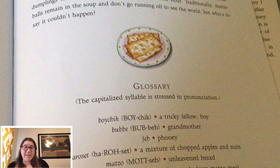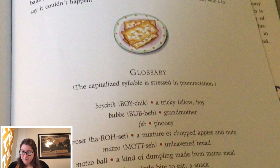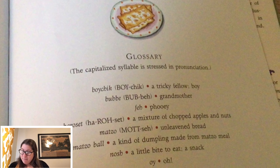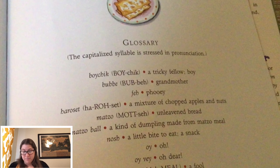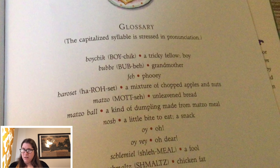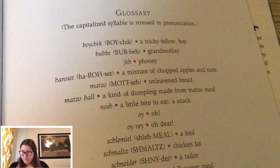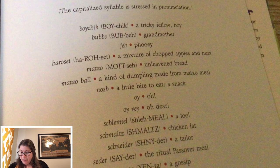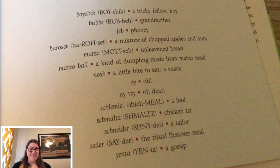And here's a glossary. You might not have known some of the words in the story, but the glossary can tell us. Boychick: a tricky fella. Bubbe: grandmother. Feh: phooey. Haroset: a mixture of chopped apples and nuts. Matzo: unleavened bread. Matzo ball: a kind of dumpling made from matzo meal. Nosh: a little bite to eat, snack. Oy: oh. Oy vey: oh dear. Schlemiel: a fool. Schmaltz: chicken fat. Schneider: a tailor. Seder: the ritual Passover meal. Yenta: a gossip.